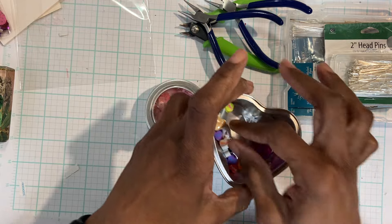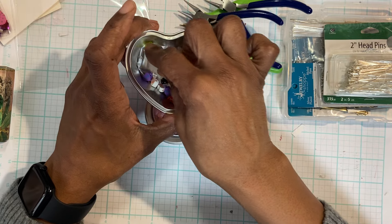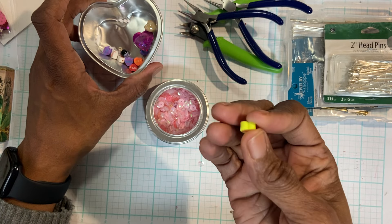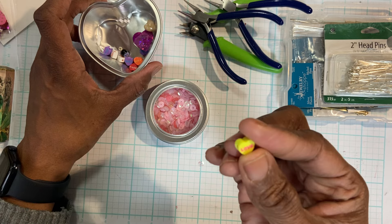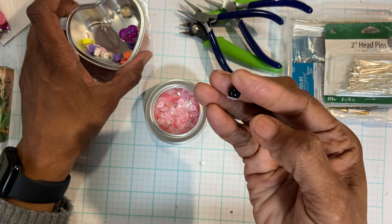I just have a few in here that I've been working with. One of them you can see the hole is huge, but it's a beautiful bead. And then the other one I'm playing with is almost like a rubbery bead and the hole is on the side. So that's pretty different. And then you have your standard round bead.